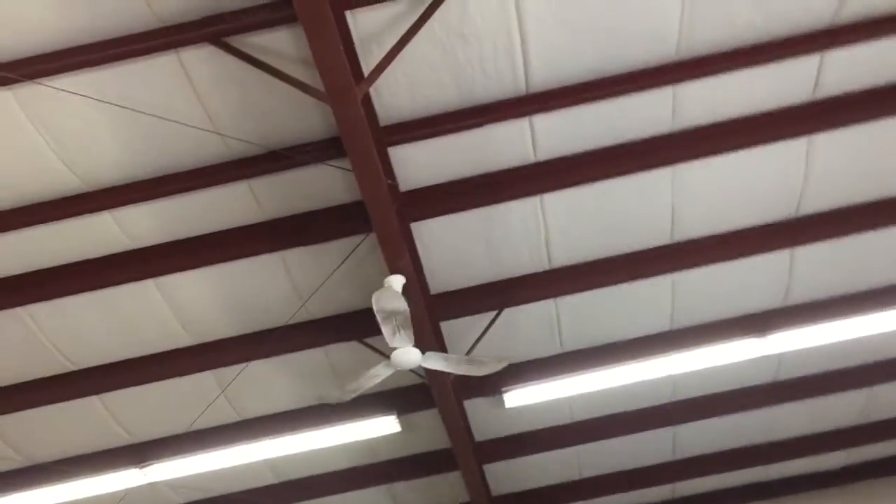Hey guys, here's a ceiling fan on pause. As you can tell, it's on to demonstrate the fan. Alright, here it is — it's on a dimmer switch. Now, one rule: do not put ceiling fans on dimmer switches. That can be a fire hazard.